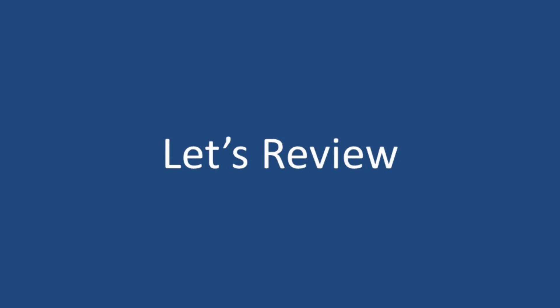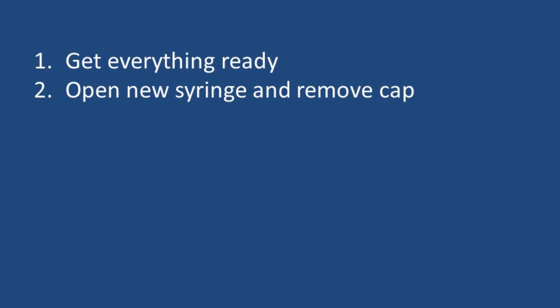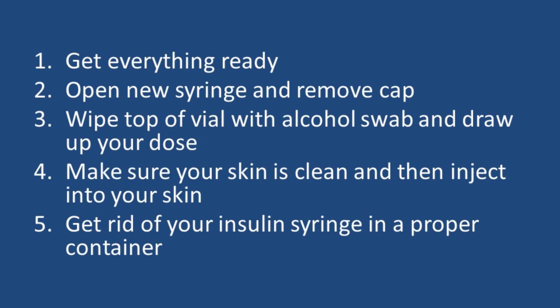Now let's review the five main steps involved with giving yourself an insulin injection. First, wash your hands and obtain everything you will need; if you have a cloudy insulin, gently mix it. Second, open a new syringe and remove the cap to uncover the needle. Third, wipe the top of the vial with an alcohol swab, inject air into the vial, and draw up the appropriate dose. Fourth, wipe your skin with an alcohol pad and inject your insulin. Lastly, dispose of your insulin syringe in a proper container. By following these steps, you will be successful and confident in your ability to administer subcutaneous insulin.